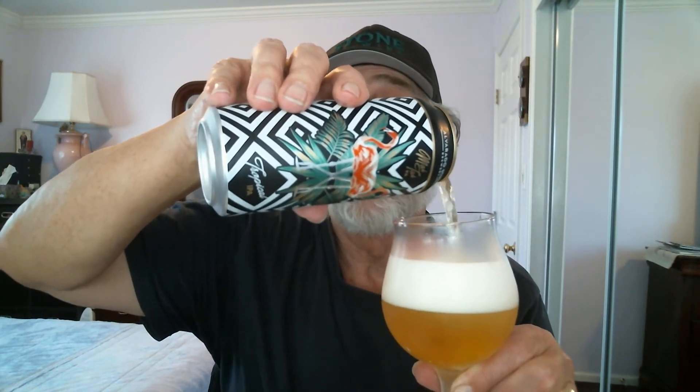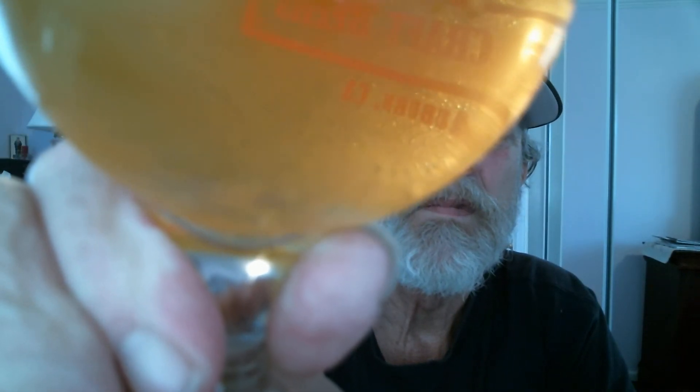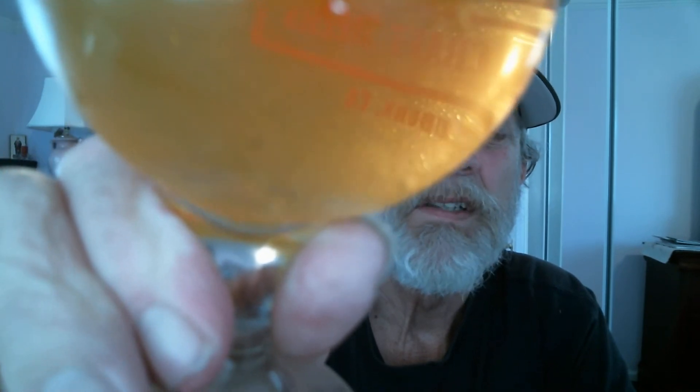There we go with the pour. There's a cute little pink flamingo on the can. We've got about a three-finger head on this one. Nice small to medium white bubbles on top. It looks like it's filtered — you can see right through the glass. You can see the bubbles faintly on the side of the glass by my index finger.